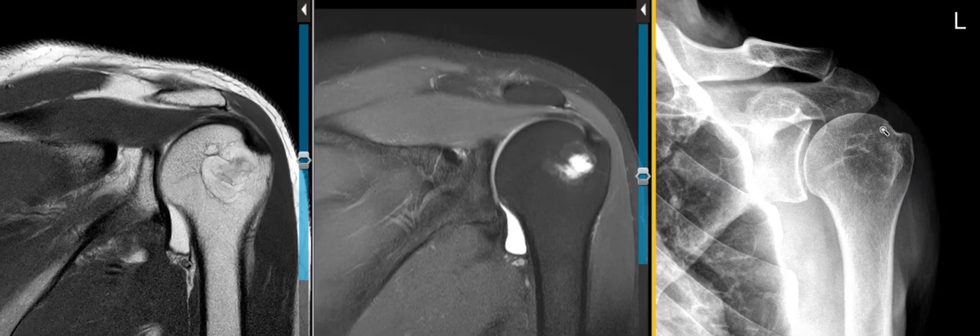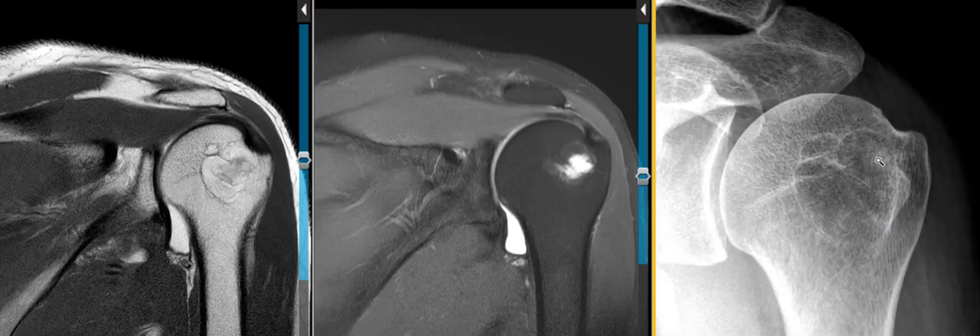This is the humeral head on the outside, this is the joint right here, this is the glenoid, humeral head, shoulder joint, and we see an area of low density — lucency we call it — and the humeral head has sharply defined margins that are just mildly sclerotic.